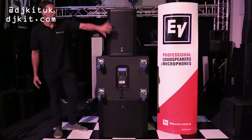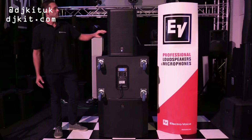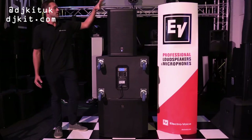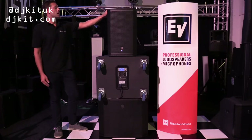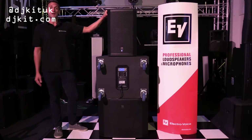This is the 12-inch and a horn. You've got aluminium handles on the side, really robust rigging points. This one in particular has a dB SPL of 135, so very powerful and very usable for any format of gig.